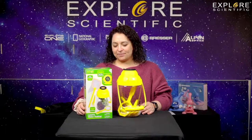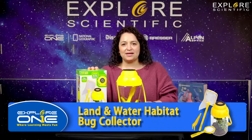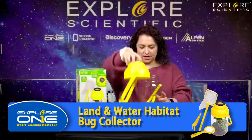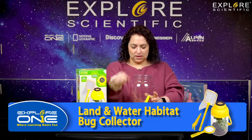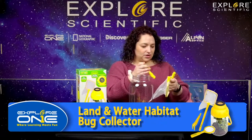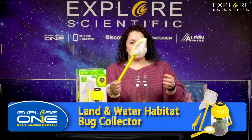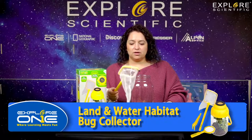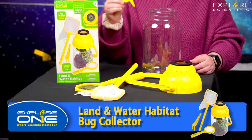This is our land and water habitat. It's a great learning tool for children, especially those kids that are very curious about nature and the outdoors. It literally unscrews — the lid unscrews — and it comes with a magnifying glass. Everything can fit inside, so that makes it great for compact storage when they're not using it. It also comes with a net, so you'll be able to catch things — fish, frogs, butterflies, insects, whatever flying things you can catch.